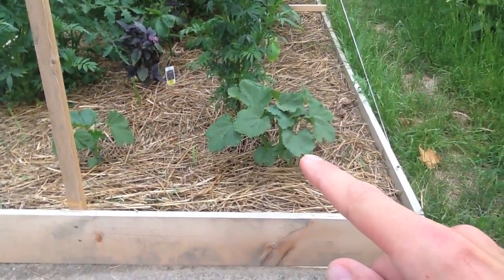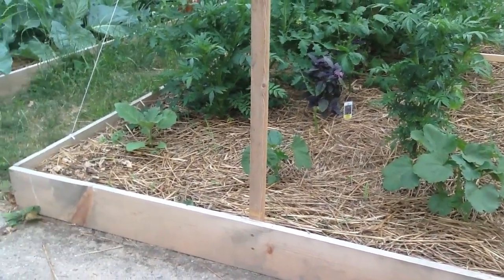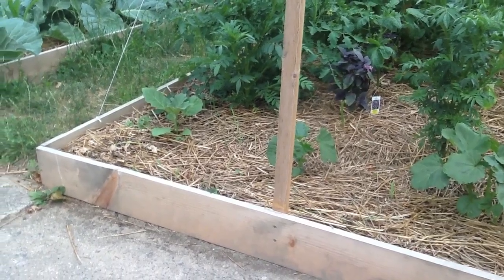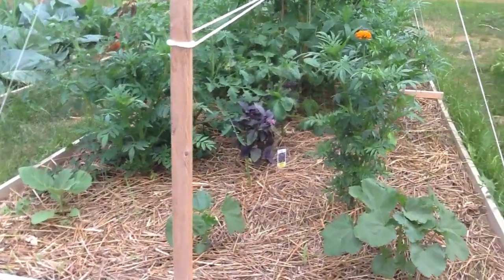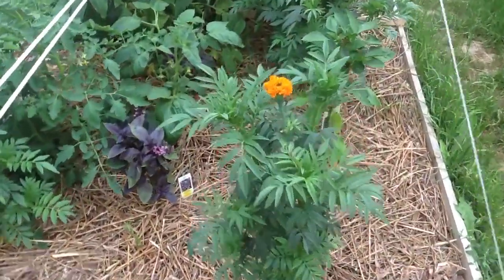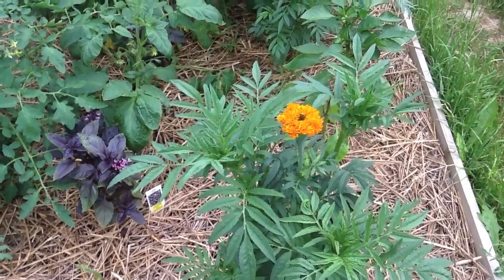This right here is the okra, there's more okra, there's one of those eggplants, marigolds. This one actually has a flower that's coming out.